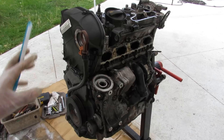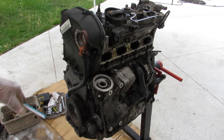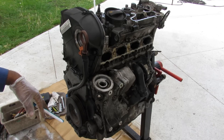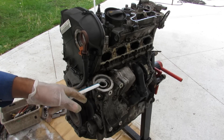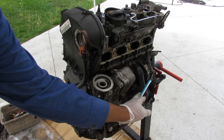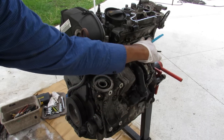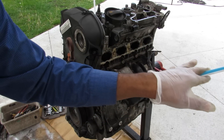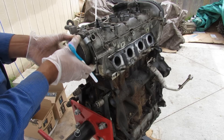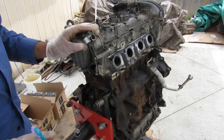Starting at the front of the engine, which would be the passenger side on front-wheel-drive models, we've got our timing chain cover — the top one being plastic and the lower one made of stamped steel. Across the side we have our oil filter and oil cooler, next to it our water pump and thermostat assembly as one unit, and at the top we have the intake ports where the air intake manifold bolts up. Around the back of the engine we've got a high-pressure fuel pump driven off the exhaust camshaft because this engine is direct injection.